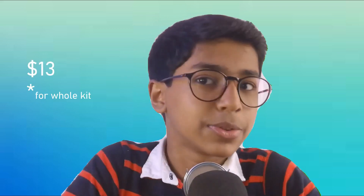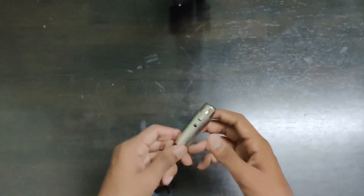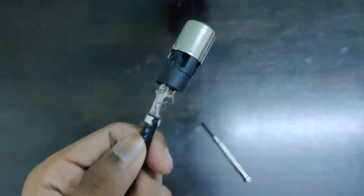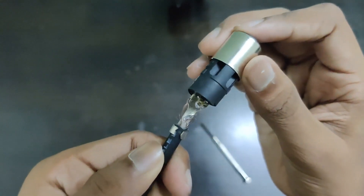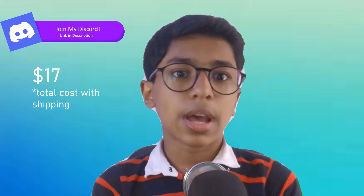If you add them up, it's around $13. There were some issues because the microphone's XLR cable wasn't the best and started to not work — the cable started wearing off and I had to buy another one. Fortunately, the replacement was of better quality, and I had to spend around $3 on it, so around $17 total.